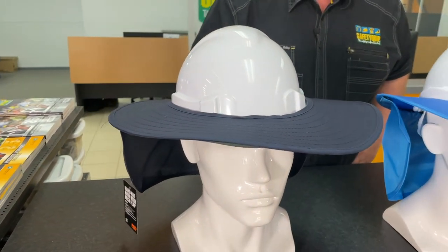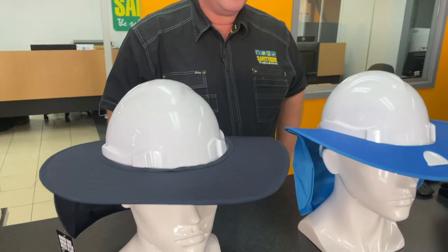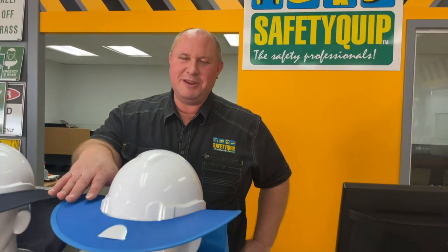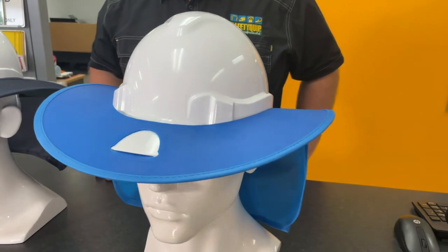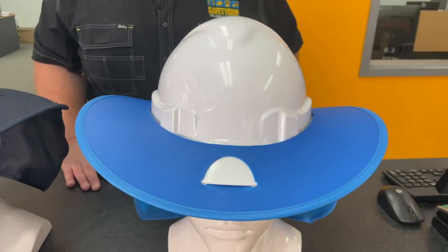Now if you like to leave the brim on your hard hat all the time and sometimes you're outside in the rain, we have a plastic version of that brim as well. That tends to be great in the rain in that the rain beads off it rather than soaking in and making the brim soggy and heavier.